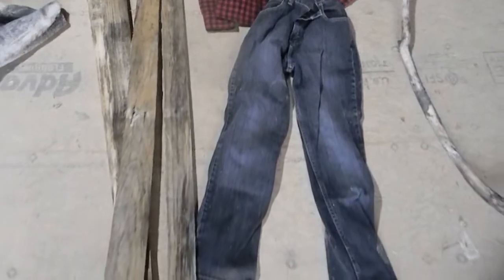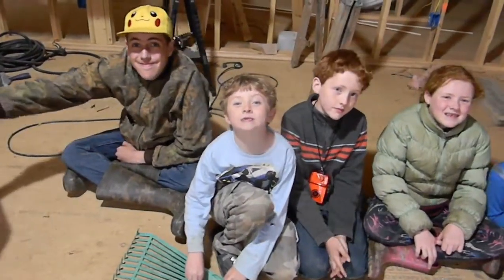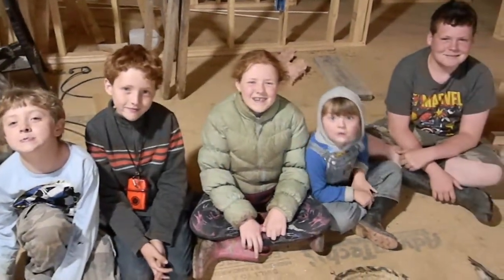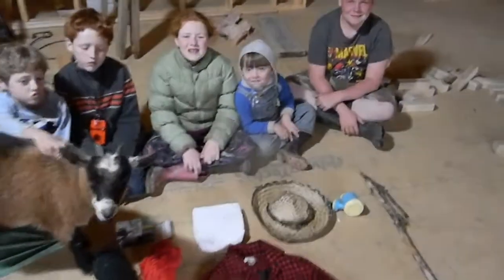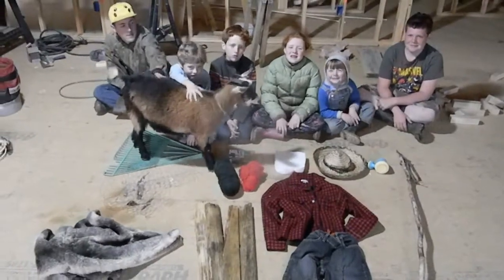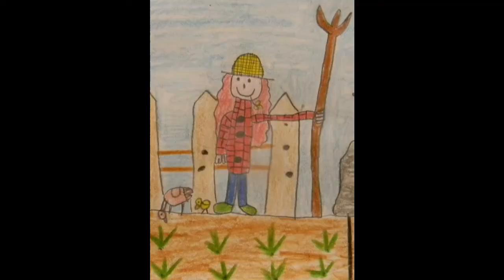We had some old junk stuff, and the kids came up with an idea of what they wanted the scarecrow to look like. We asked each of them what they think we should do and how we should do it, and we really wanted to have it where the kids were the ones putting the scarecrow together with their own ideas — and also with the help of Clover, of course, our crazy goat.